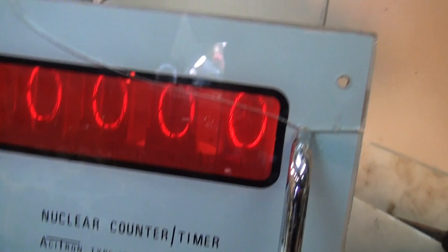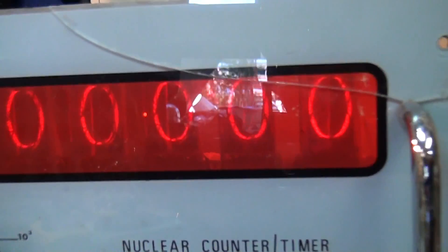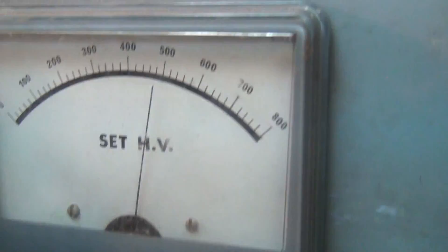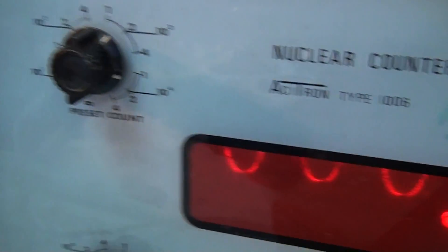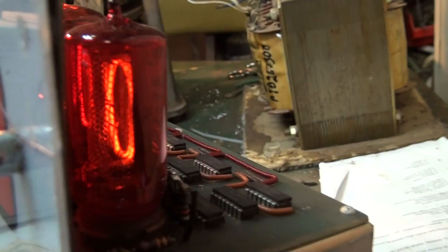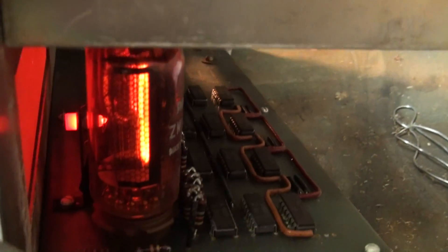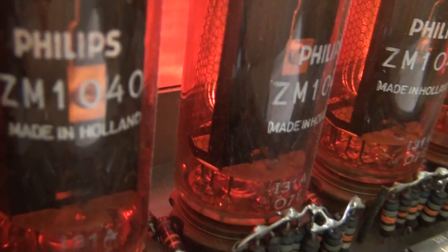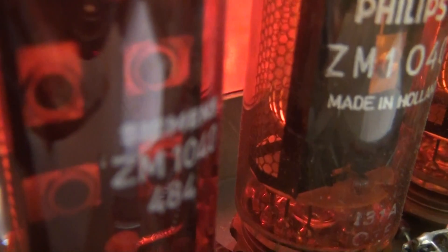Here's another instrument - a nuclear counter unit. I've been told it may have also been used at Maralinga during the bomb testing. Unfortunately the probe on this one is missing. It has a high voltage setting for the probe that you can adjust. This one uses Nixie tubes as a readout.